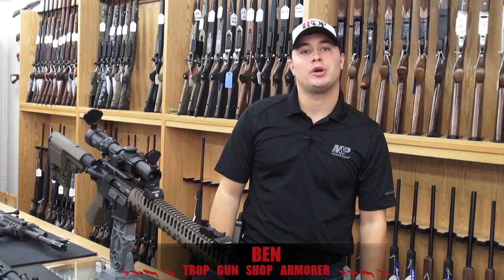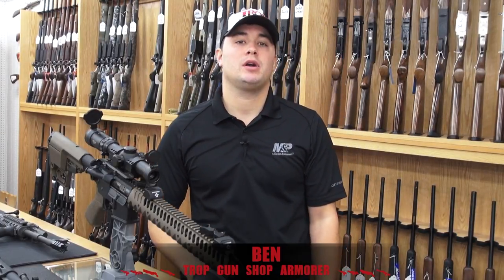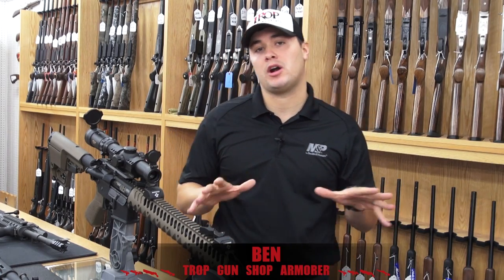Hi, I'm Ben with Trap Gun Shop. I'm the new armorer. I'm certified in Sig Sauer, Glock, Smith & Wesson, and all AR-15 platforms.